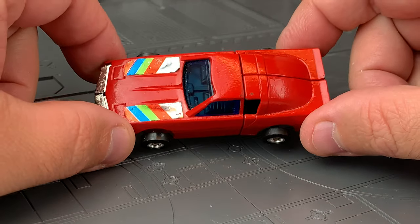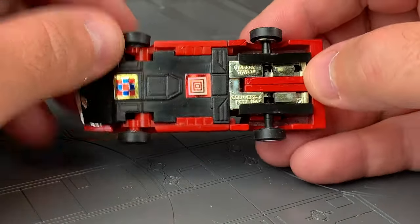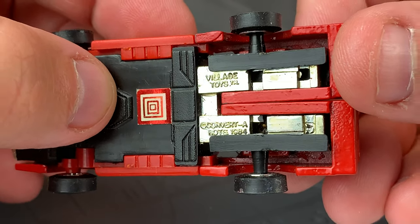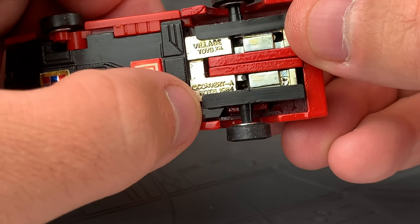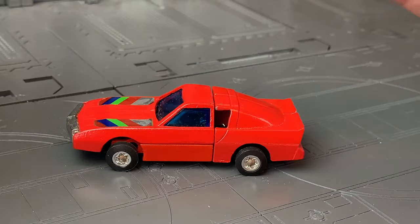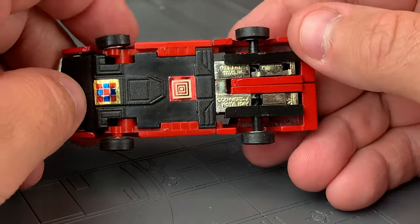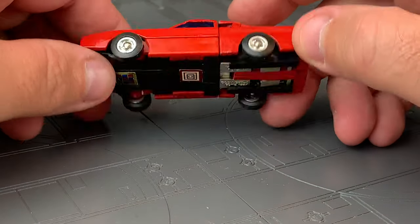These were also produced by several other companies, one of which was called Village Toys. Village Toys is a Korean company, and their version was called Converter Bots. Wave 1 of the Converter Bots was essentially just repackaged converter mini cars — basically the same. But Wave 2 has very little information about it, and I think this is a Wave 2.